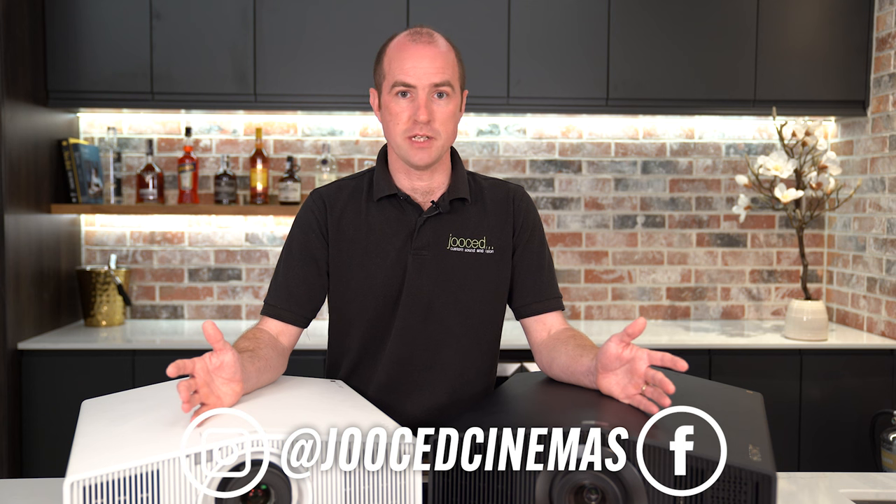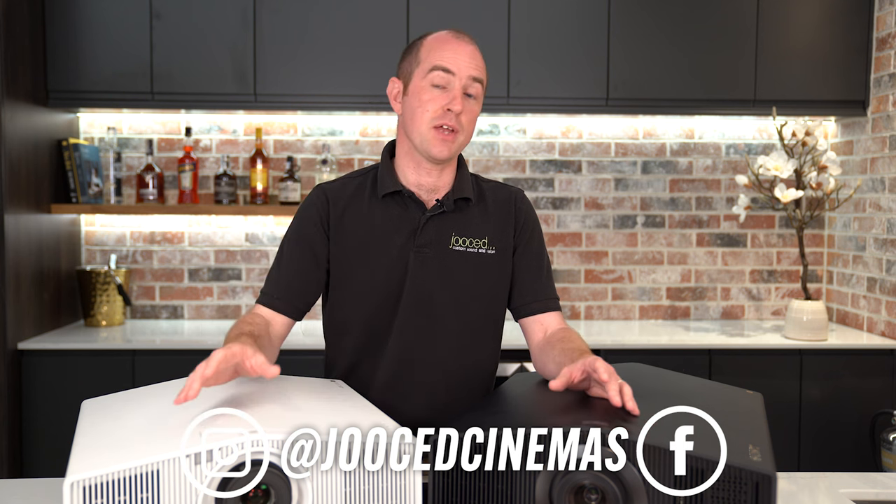Please drop a comment below and let us know what you think of these projectors. Follow Juiced on all the usual social media channels, and again a massive thanks to Sony who helped us out by bringing these up here today — but in no way have they influenced this review; it's been completely impartial. Thank you very much, we'll see you again soon. Bye.